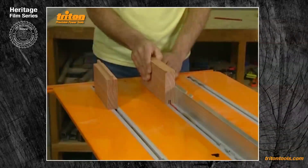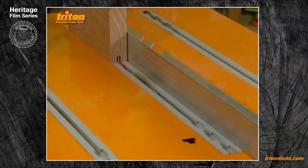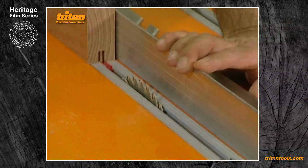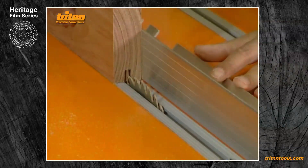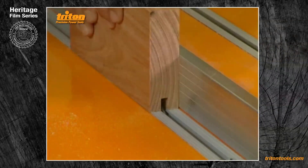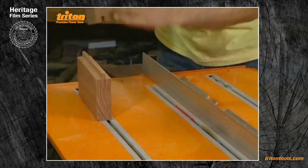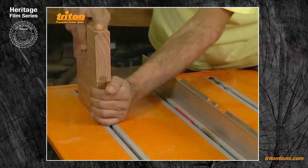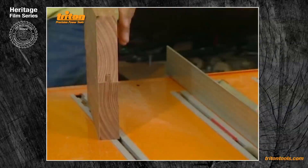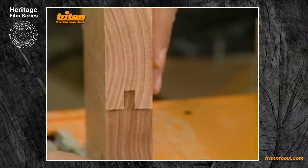That could be just right. I'll just take out the central fin — my setting before was just under 13mm — there we go, and then do a test fit. Now that's a beautiful fit; you can see the tiny gap there for the glue.